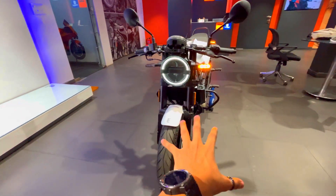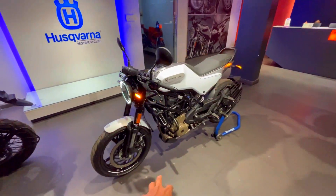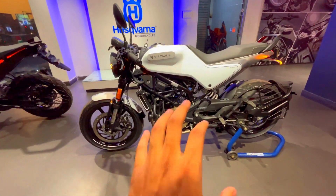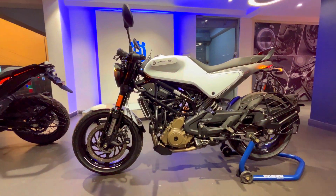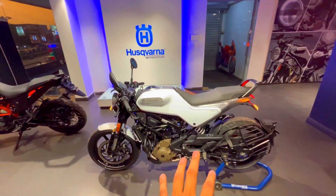So hello guys, I'm Shrilka, welcome to my YouTube channel TPMoto Vlogs. How are you doing? As you can see behind me, I have a Vitpilen 250 model OBD2 phase 2 lift. If you want to buy this model, you'll get features, on-road price, mileage — all the details in this video, so you have to watch this video.